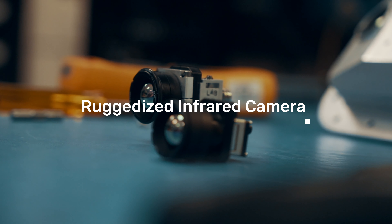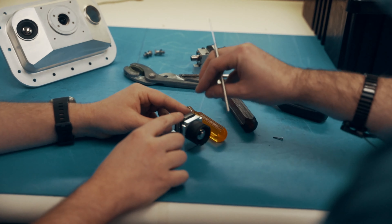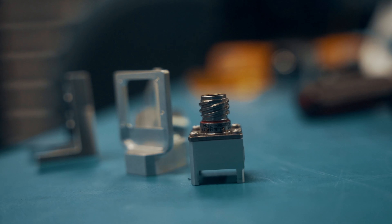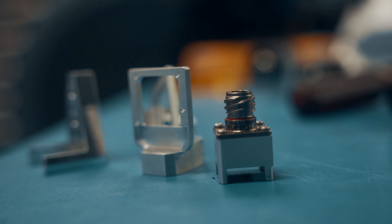Because it's so small, it gives a lot of room to add ruggedization through the housing development. Some of the design considerations we had while designing this: it would need a large heat sink, it has to work in a vacuum environment, and we also needed to adapt stronger, more rugged connectors as well. So that all went into the thought process of this design.